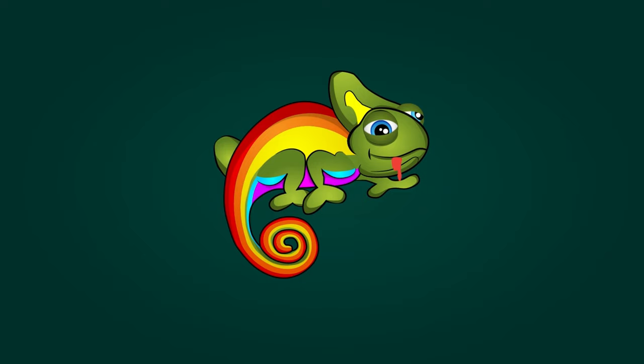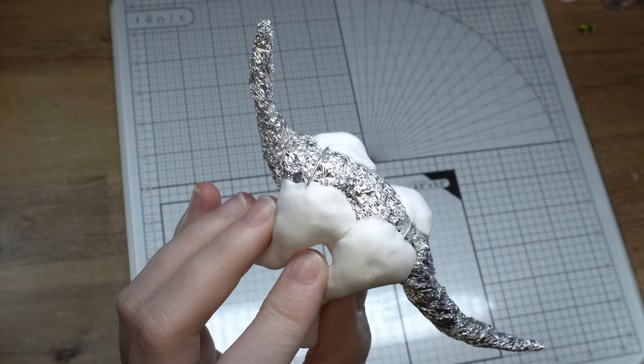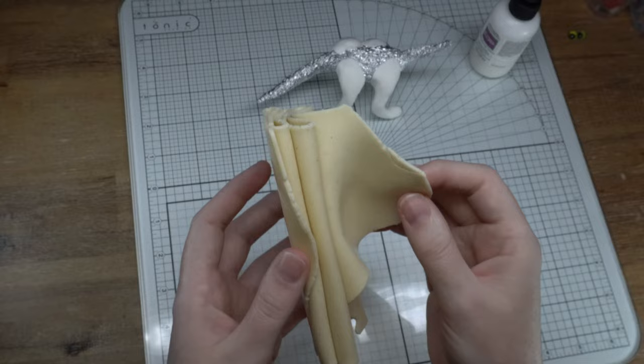Okay, once again let's start with the armature — wait, slow down! If you missed all of that, just check the top right hand corner for a link and you'll see another video with the full armature process covered in it. But for now, let's move on to covering this armature.